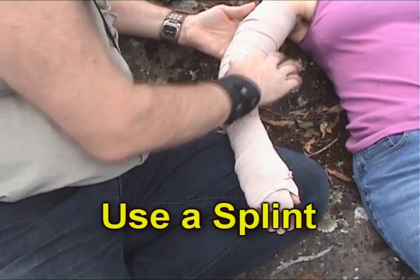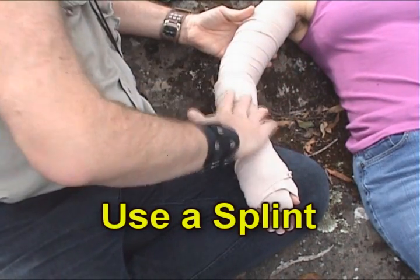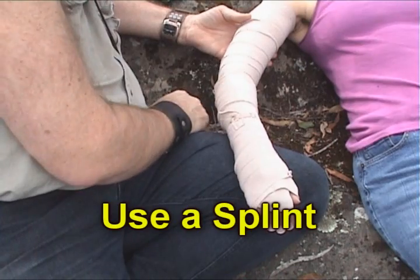Now it is good to apply a splint. If a bite is on the leg, splint the whole leg. If on the arm, maybe from the elbow to the fingers, then put it in a sling — that would be good. That is how first aid for snake bite is done in Australia.